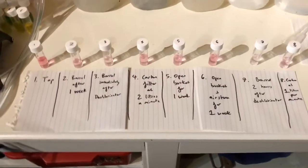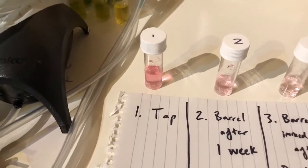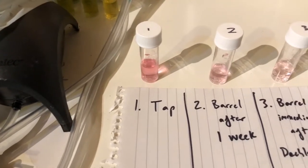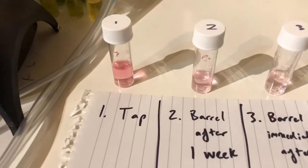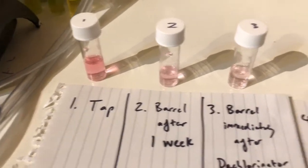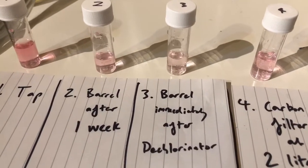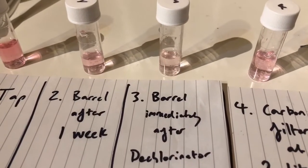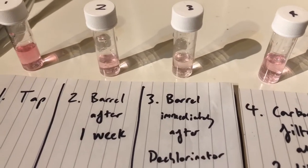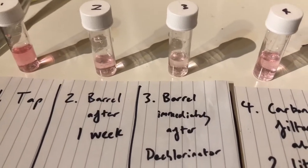It's results time and this has been really interesting. The tap water clearly has a lot of chlorine in there — that's very damaging to the fish. We had it in the barrel for a week and you can see it loses a bit of chlorine over that time, but there's still a reasonable amount. Number three — the barrel immediately after I added the dechlorinator — it's a bit less but there's still a fair amount, so I ran a separate test to look at what it would look like after two hours.